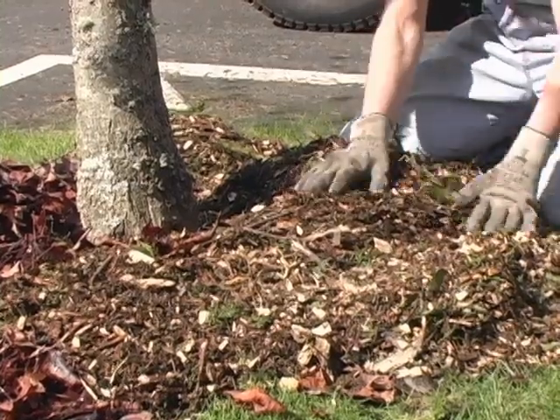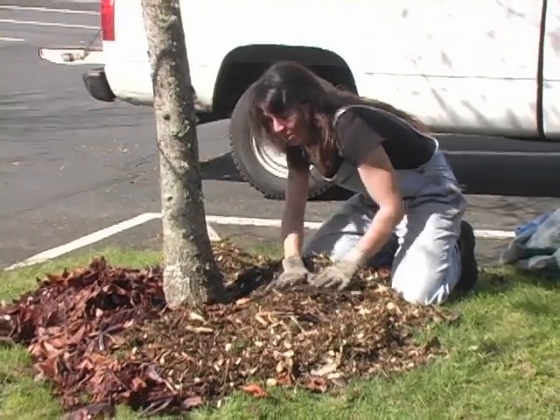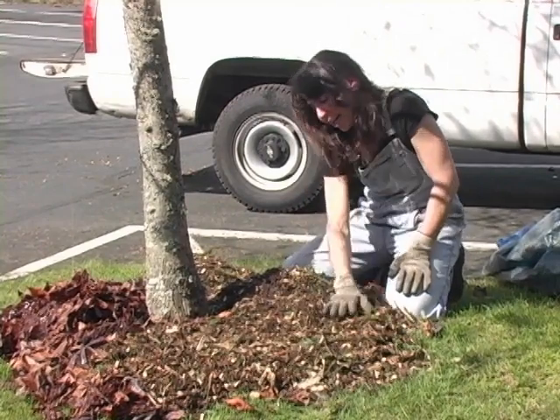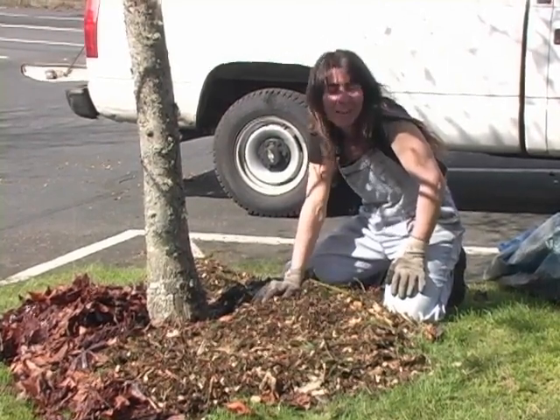For a while it's going to look funny — really puffy and high — but that is going to break down. And again, if you do this in the fall, that time of year is really good because the rain is going to work to your benefit and help things break down. So this is a really quick and easy way to make tree wells.